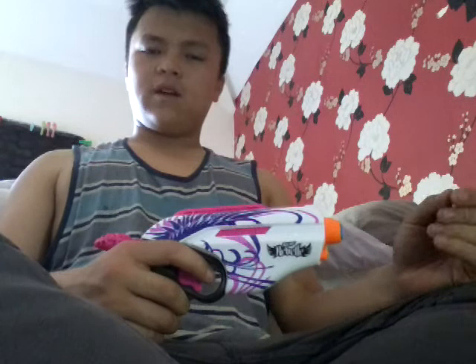It did come with the bow part, but I didn't like it so I threw it away — it's just pathetic. The darts get all crushed up because there's too much friction in the bow parts.